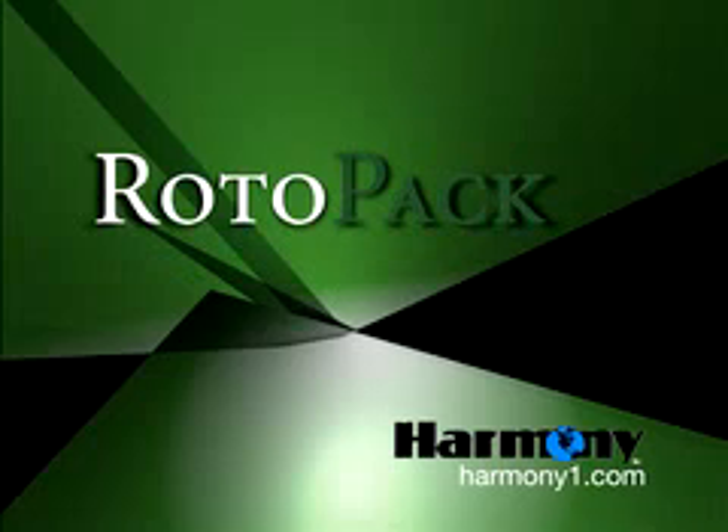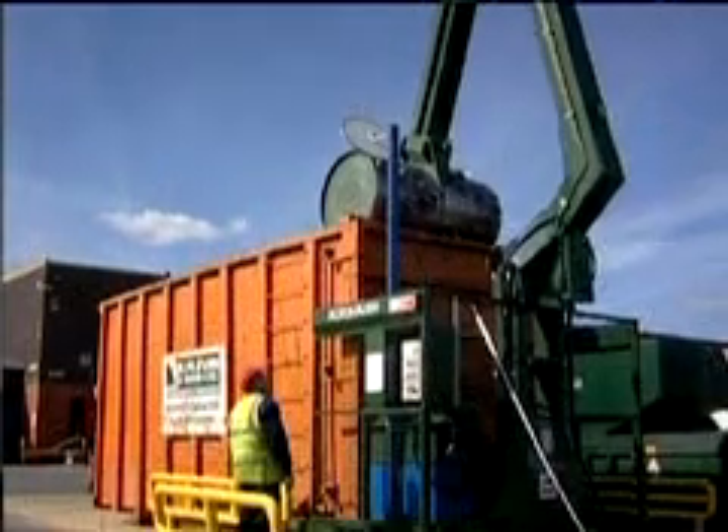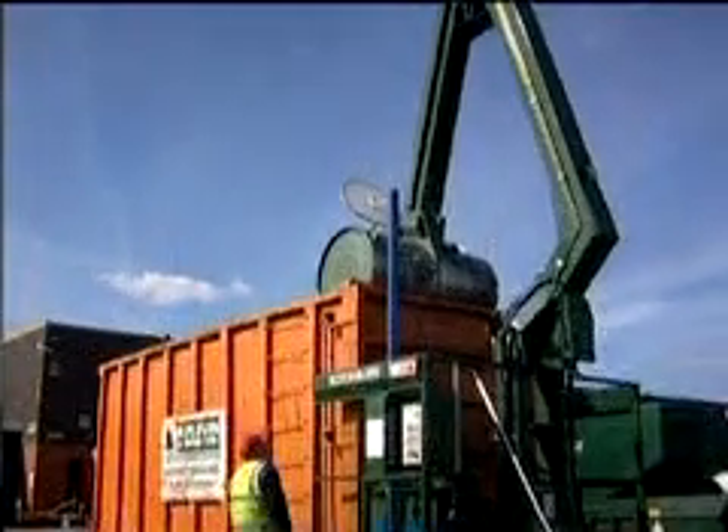Harmony Enterprises introduces the Stationary Rotopack. Rotopack is a unique compaction system that shreds, crushes, and compacts bulky waste materials to reduce storage and removal costs.